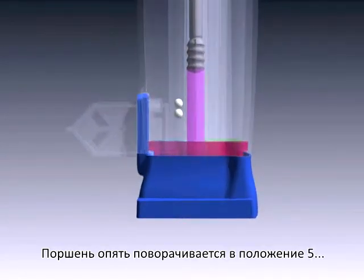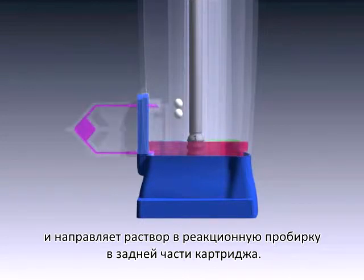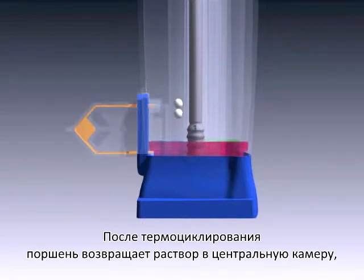The piston again rotates to position 5 and pumps the solution into the reaction tube at the back of the cartridge. After thermocycling,